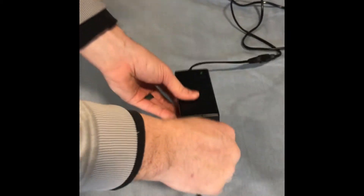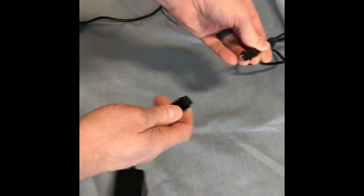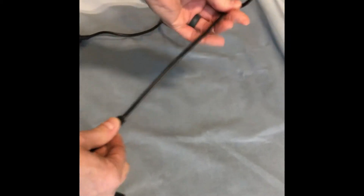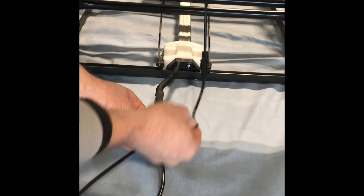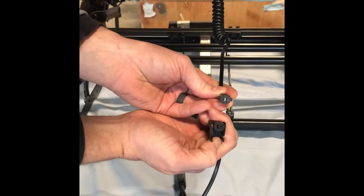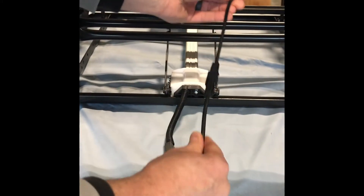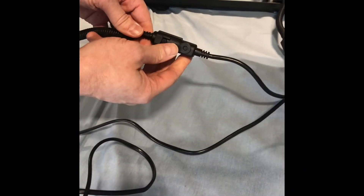From the other side of the transformer, follow the power cord up to the next connection point and disconnect and reconnect. Then repeat the process by following the power cord up to the next connection point. The next connection point in this video has a power headrest — disconnect and reconnect. Then go back down to the main power cord and disconnect and reconnect the main motor.